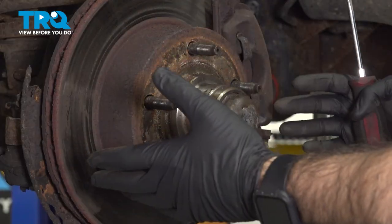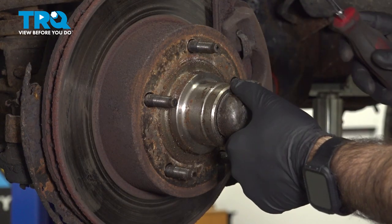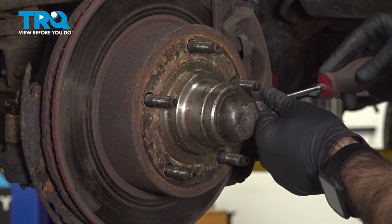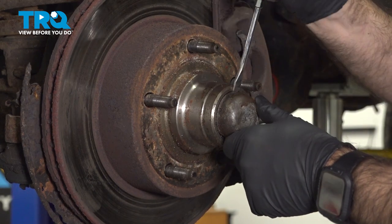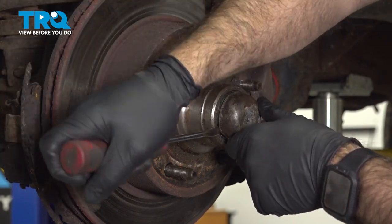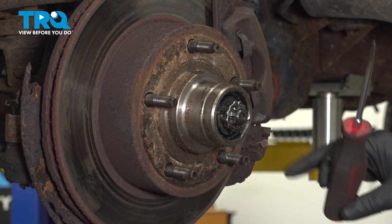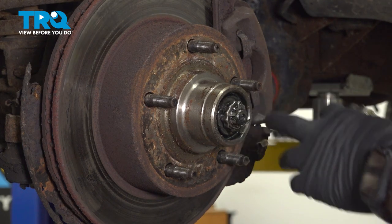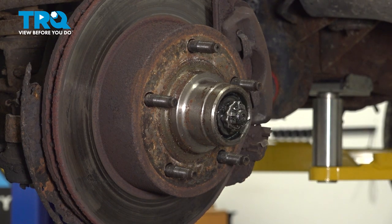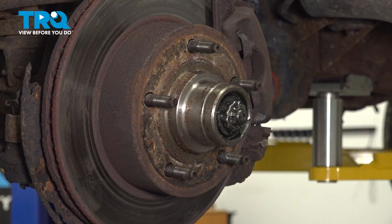Once our wheel's removed, we're going to start at the front and work our way back. We're going to start right here with this wheel cap and a flathead screwdriver — get in there and just pry that cap off. That will give you access to your nut, your stud, and your washer, which will also give you access to your bearing. Now we said we'd start at the front and work our way back, but that's as far as we're going to take this, and we'll work on our caliper.